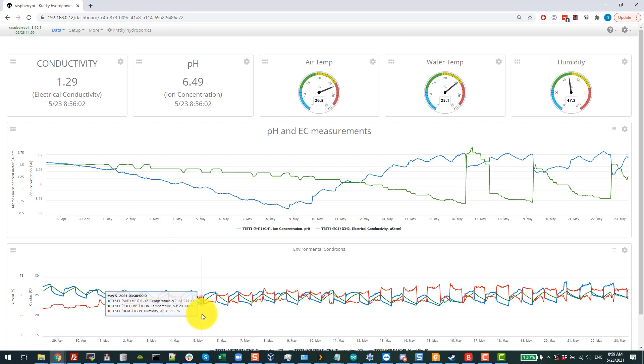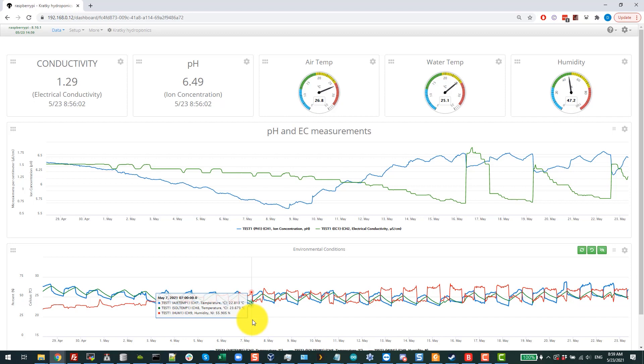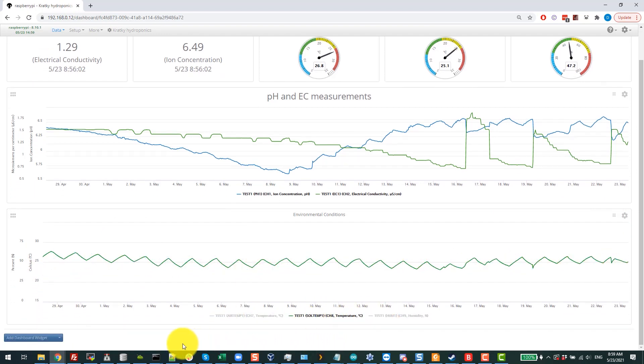You can see the higher temperatures correspond to when the lights turn on. When the lights turn off, the temperature drops. The solution temperature is much smoother by comparison. Looking just at the solution temperature, it is significantly smoother. These interruptions in the curves are instances where I either looked into the solution to take a sample for measuring ions, or when I made additions.